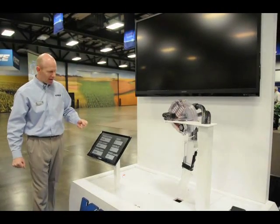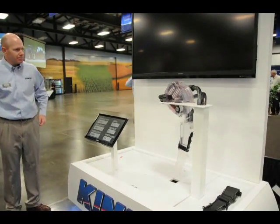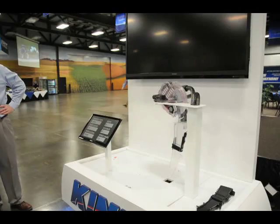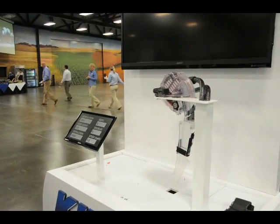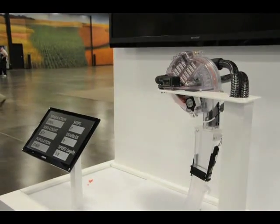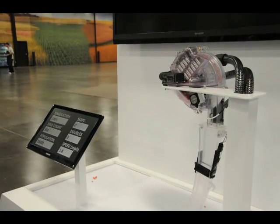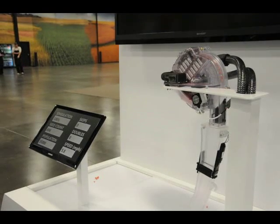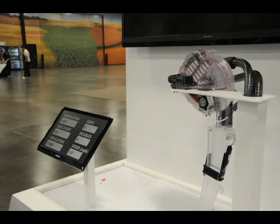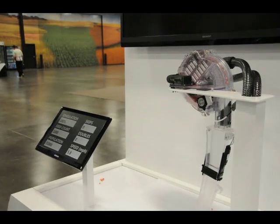Last time we got 99.9% accuracy — let's see what we do this time. That's what I like to see: a thousand seeds, perfect simulation.